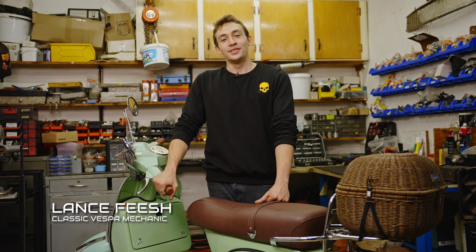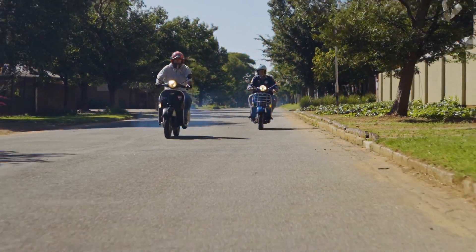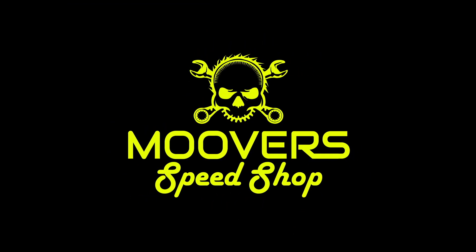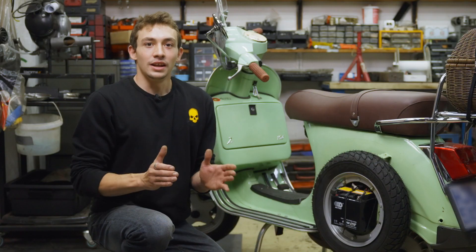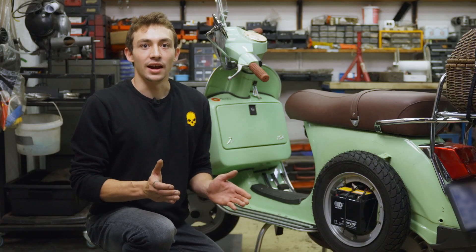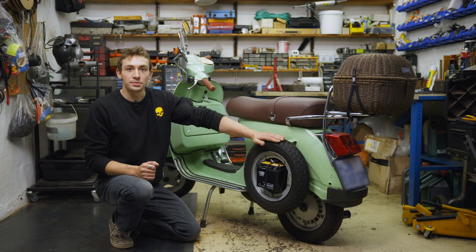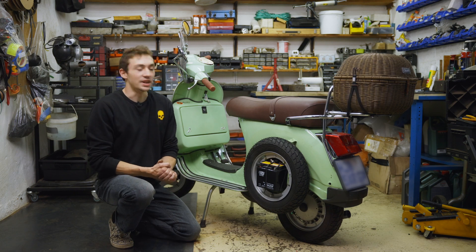Hi, welcome to Mover Speed Shop, and today I'll be showing you how to change the spare on your classic Vespa. Let's say you do find yourself stranded on the side of the road with a flat tire. Luckily, most classic models do come with a spare tire equipped and a tool set.